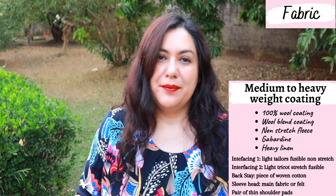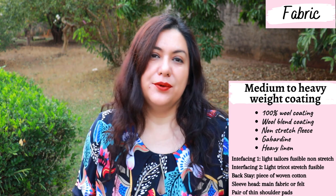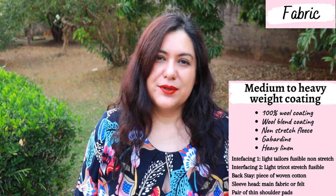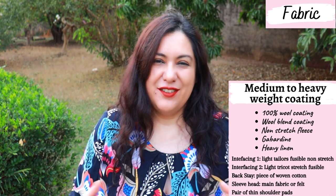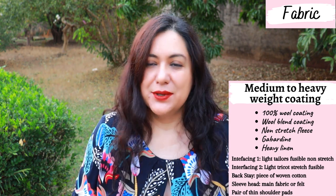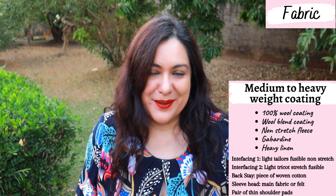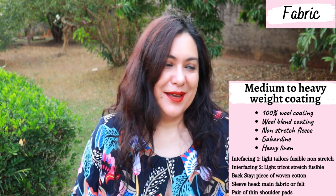You need some medium to heavyweight woven material. Wool coating would be a traditional choice — whether it's 100% wool or a wool blend. You can find different weights. You can also use non-stretch fleece, and for a lighter coat I think a heavy linen or gabardine would work amazingly as well. It was always my intention to make a lightweight coat — I wasn't looking for the thickest wool. It just doesn't get that cold here. I did find a special fabric for this project and I'm over the moon about it.